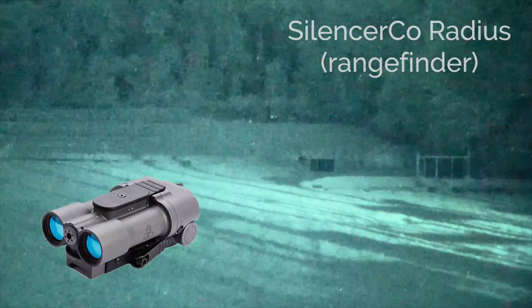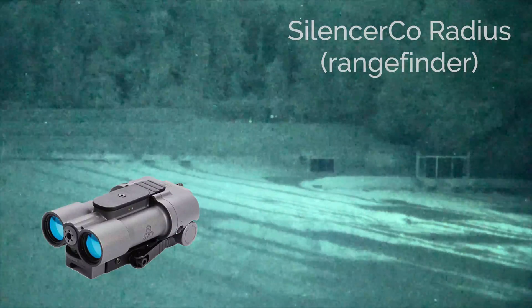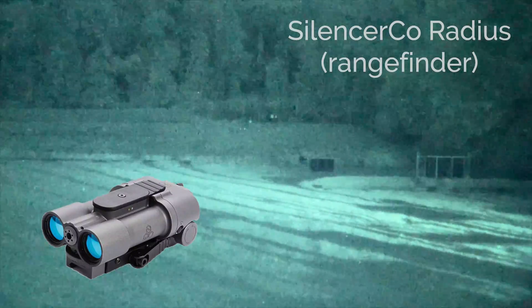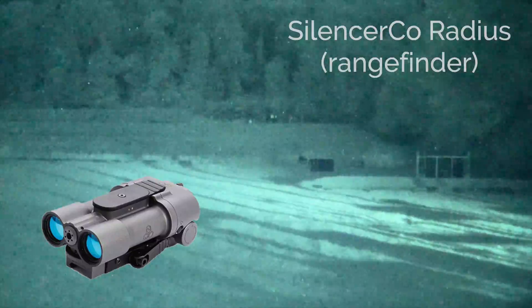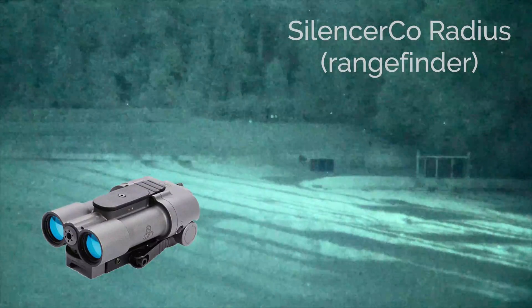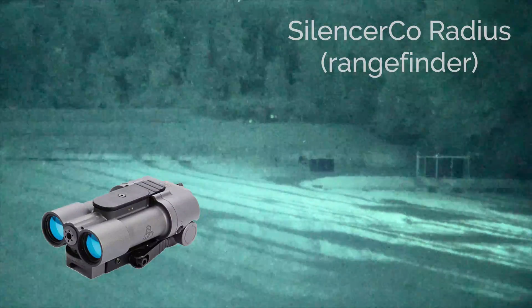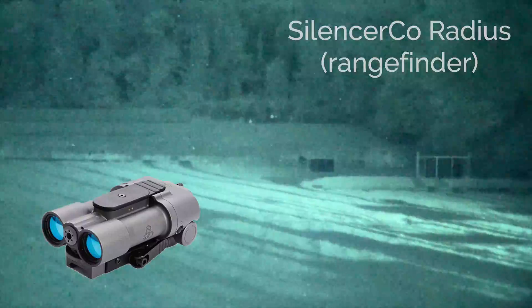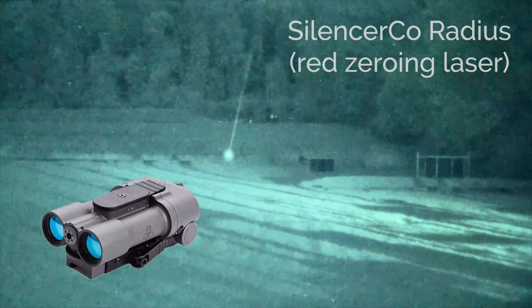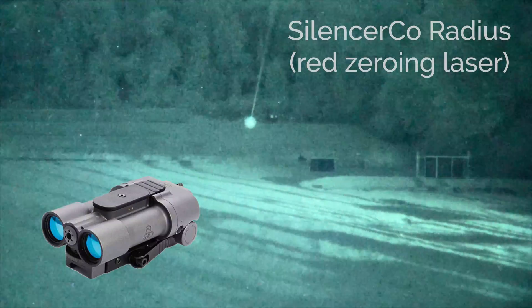Finally, a pair of laser rangefinders are shown to illustrate the pulsing pattern that is visible through the night vision. This silencer color radius also has a visible red laser that's used for zeroing when mounted on a weapon.